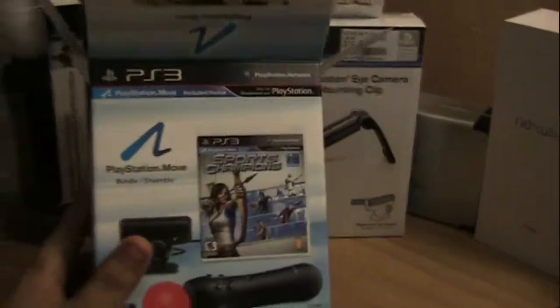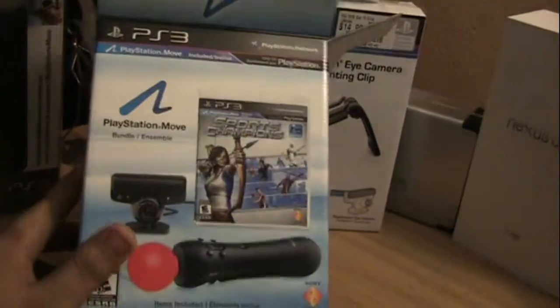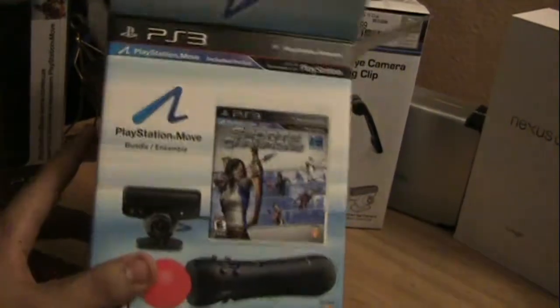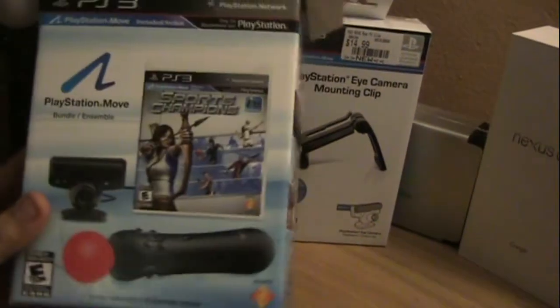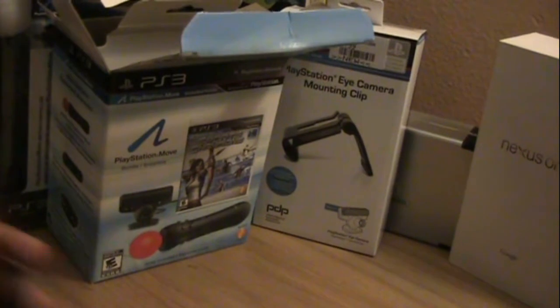So yeah, I just got it today. I just unboxed it for you guys, so I'm going to play with it, give it a couple hours, maybe a couple days. Then I'll post up another video about what I think — if it's worth the money, if it's just another Wii intimidator — but we'll see. I'll catch you guys in the next video.